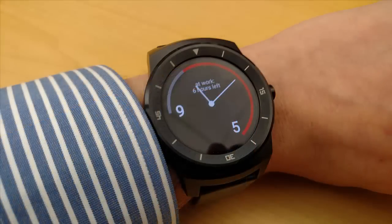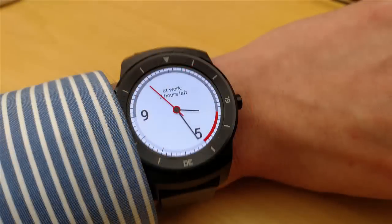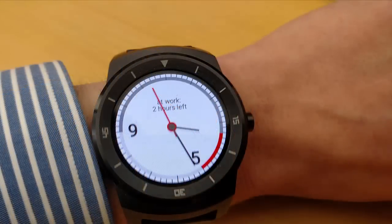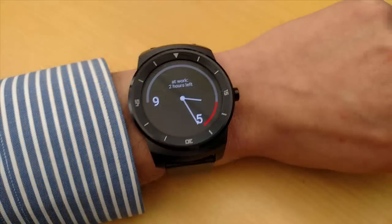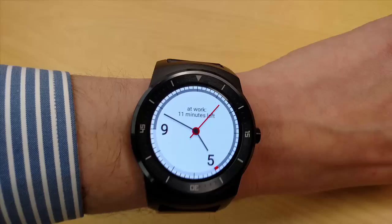Right now I'm showing you some pictures throughout the day, so you can see a graphical time lapse of how it looks at different periods. I really like the red indicator on the outside of the watch face — that's really, really nice.